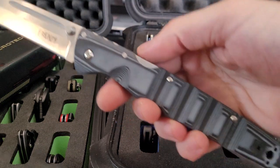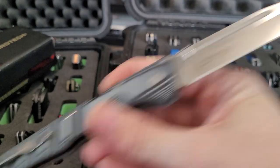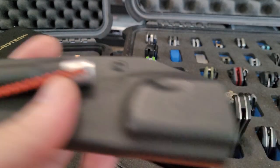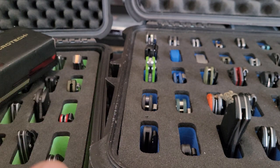One last Cold Steel — got the Frenzy, big knife, S35VN. I think that is everything. Just the fixed blades I'd like to show — this is the Tops Fieldcraft, my camp knife. Got shock cord on my fire steel. And that is it — long video, really long video. Thanks for watching, peace out.